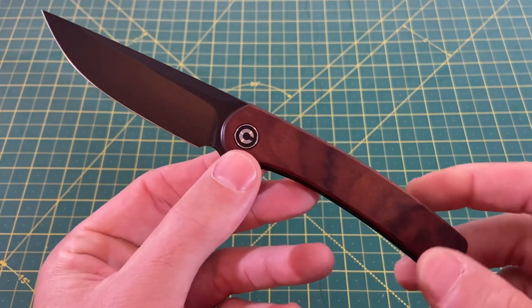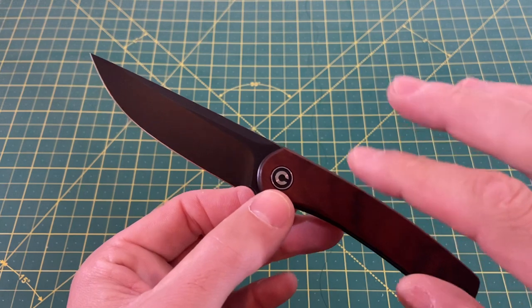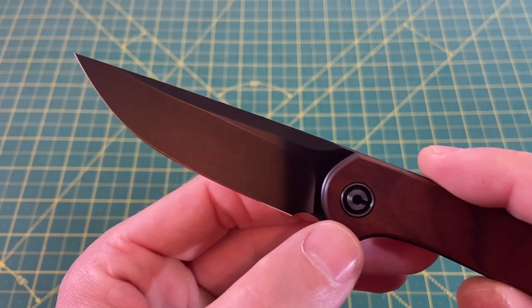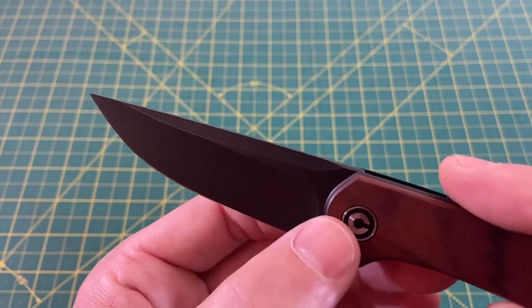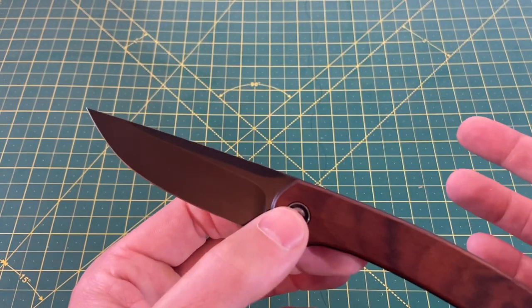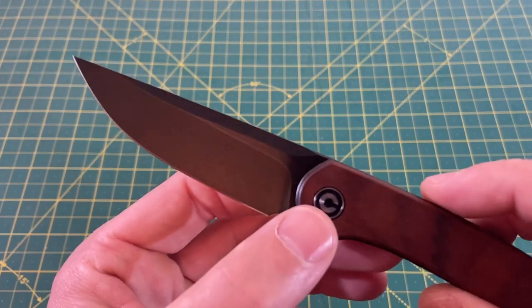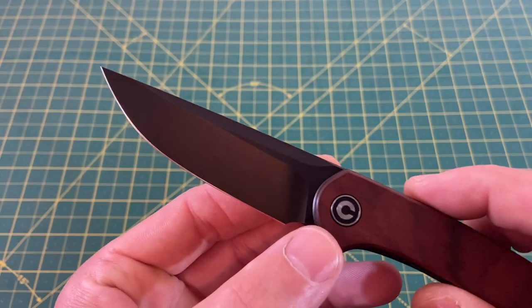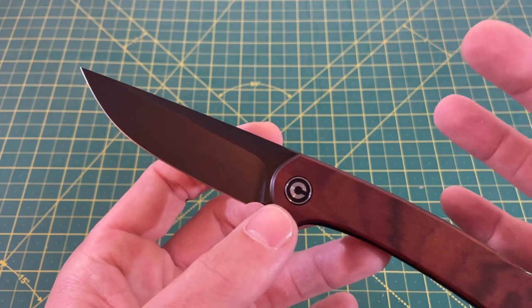As for the wood scales, I really love this combo of wood and black blade. I also want to point out it has kind of a stonewashed look — it's not just one flat coated blade — which I do like a lot. It helps me accept a black blade a little more. I'm not the biggest fan of black blades, but I do like the light stonewash. It kind of helps me be okay with the black blade.